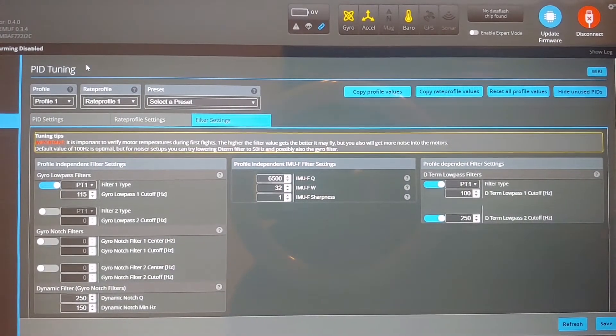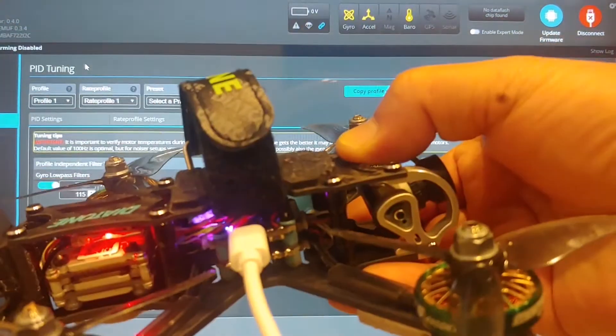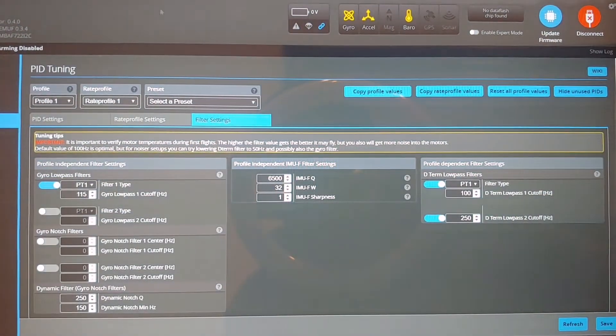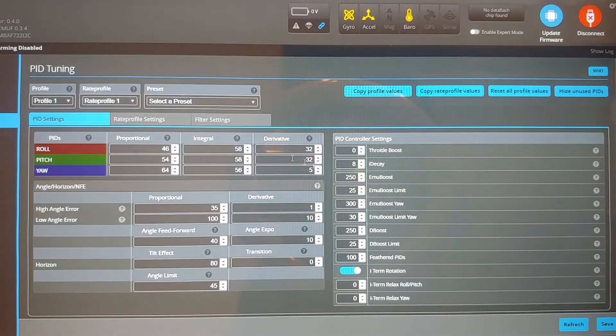Hey guys, so these are the PID settings, my settings for the Diatone Roma F35. It's plugged in right now. This is EmuFlight. So these are the PID settings right here. I didn't change anything.